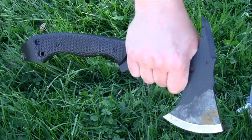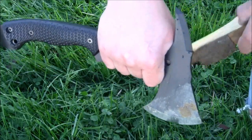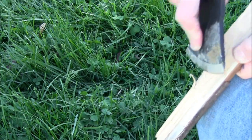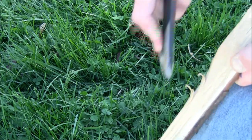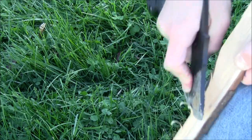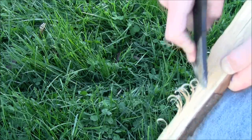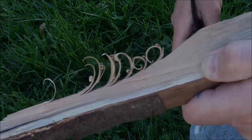I mentioned earlier that the handle offers you a variety of different options when it comes to where you hold it. Here you can see I'm choking up on it for finer work. Let me show you what that looks like with one of these pieces of wood that we just cut. So you can see it does that work as well.